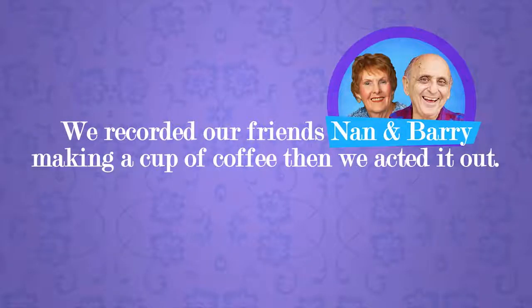We recorded our friends Nan and Barry making a cup of coffee, then we acted it out. Spouses.